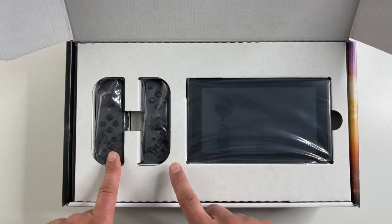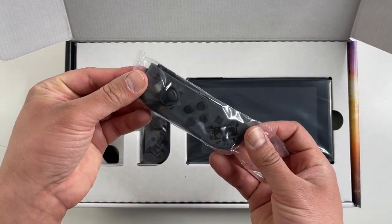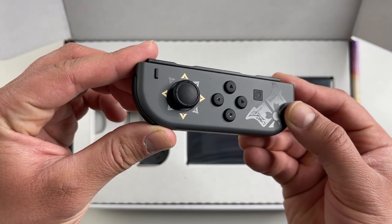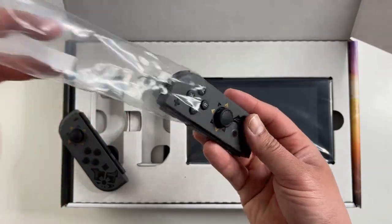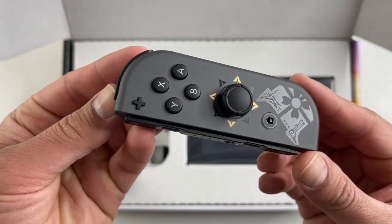Right on top we have two joy-cons and the console. The left joy-con is gray with game-inspired artwork on the front, and there is artwork on the back as well. The right joy-con is also gray with similar artwork on both the front and the back.